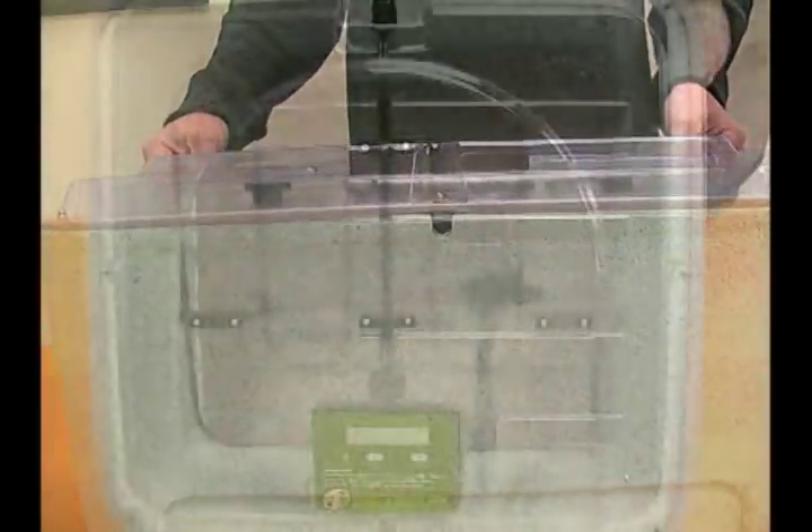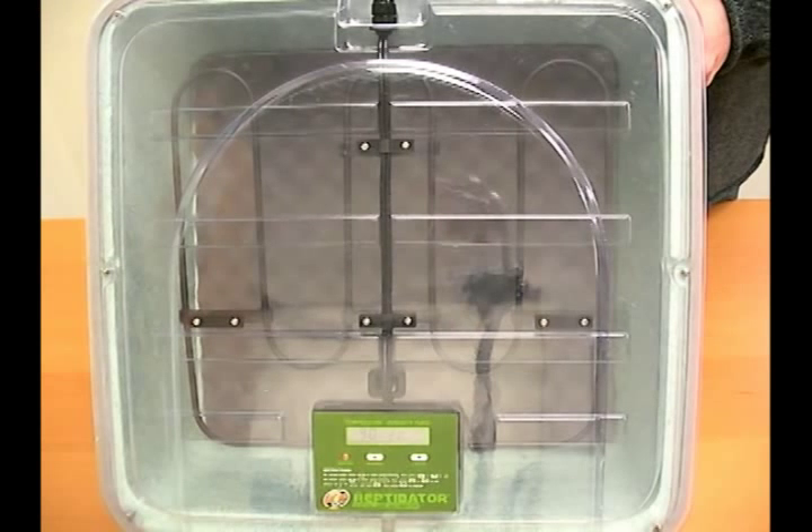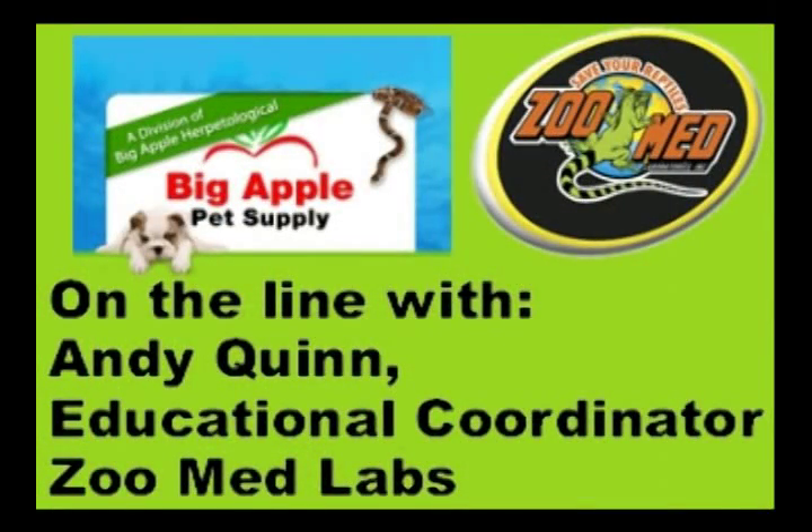Another great feature is the plastic cover — the transparent top allows you to see through. One of the challenges as herpetoculturists hatching eggs is needing to check on them to see if you need to add water or make it drier, and part of that is being able to see the eggs themselves. Before the Reptibator came out, folks would have to take the top of the incubator off, which ultimately lets the humidity escape and changes your temperature regimen.